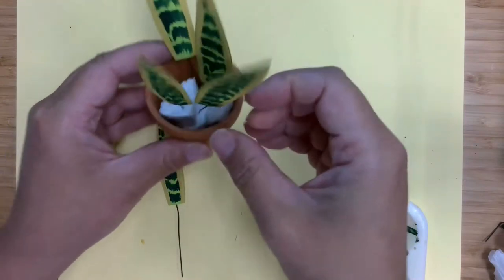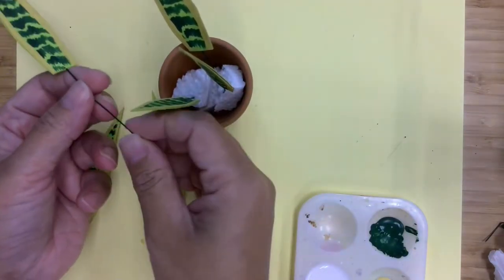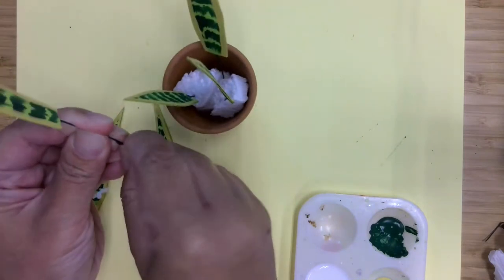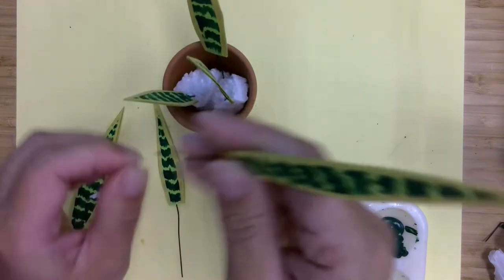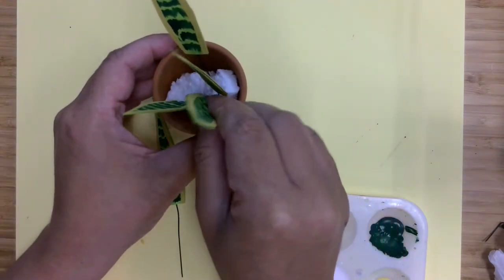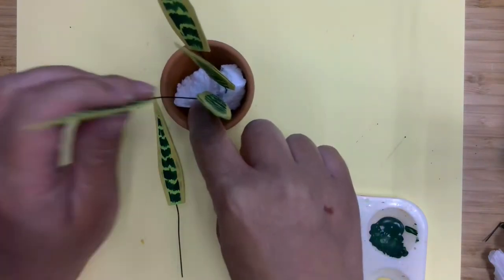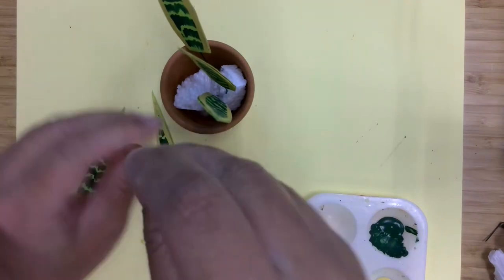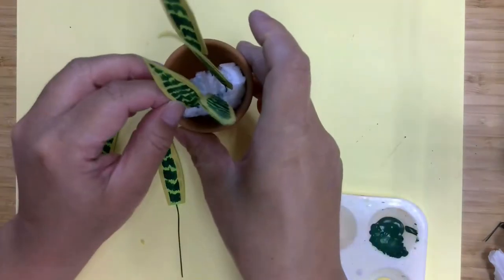This one's sticking up a little too much, so what I'm going to do is fold the bottom. If you have wire cutters, you can also use those, but if not, just fold it and stick it back in. I think this one's sticking up a little far as well, so I'm going to bend that and put it back.